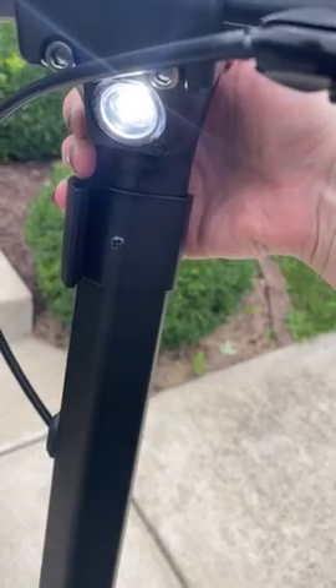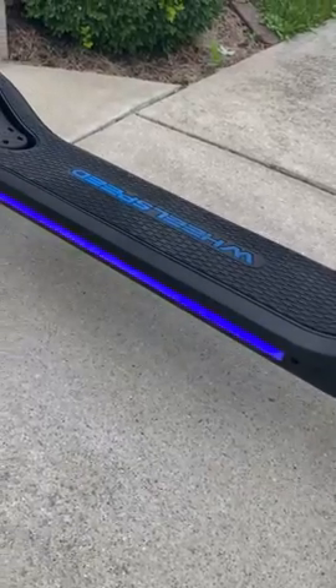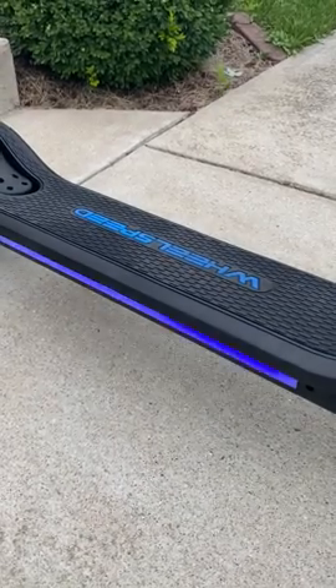That comes on. Push it twice again and it comes off. It has an under light — push it three times and it turns off. Push it three more times and it turns back on.